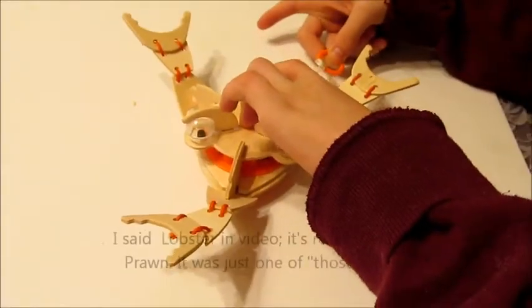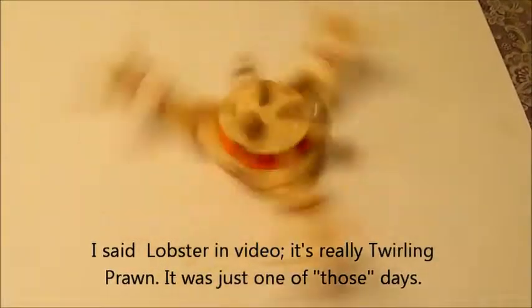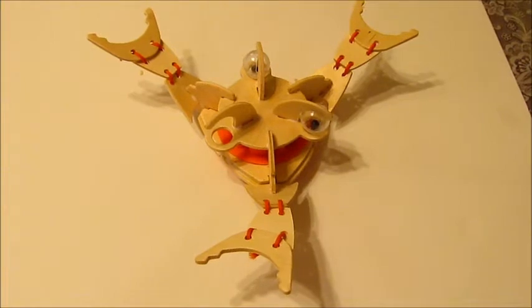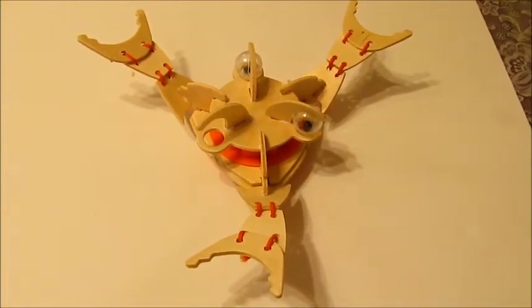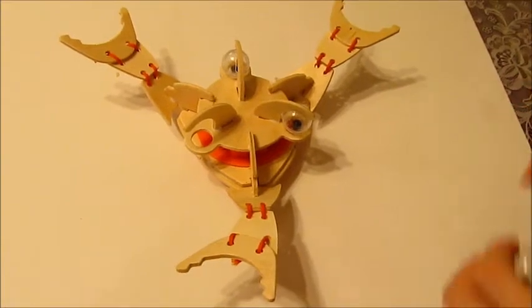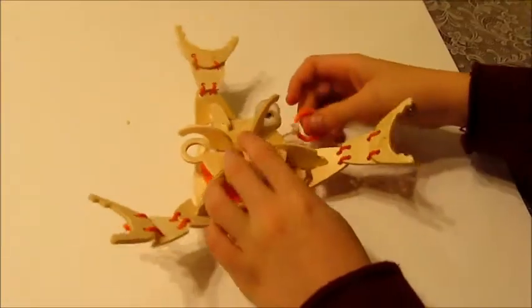The Terra Kids Lobster. Pull it back and let it go — the eye falls out, it always does on ours. Do you want to pull it again? Just leave that eye out and let's see what the rest does.